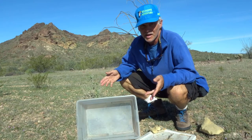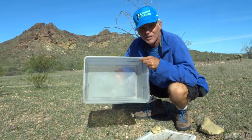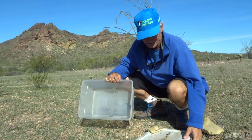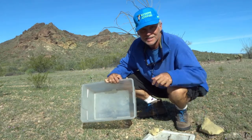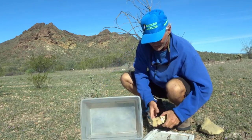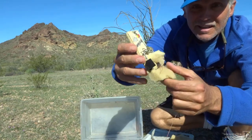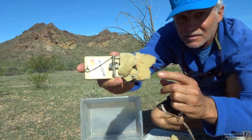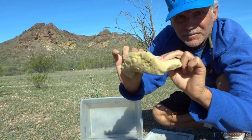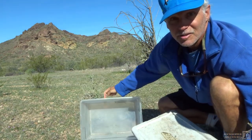My catch-em-alive trap consists of things you may already have in your car. I have a clear bin that I use for storing food — in this case it was my dinner bin — and one regular mousetrap, a piece of spongy foam, and the lid to the bin.